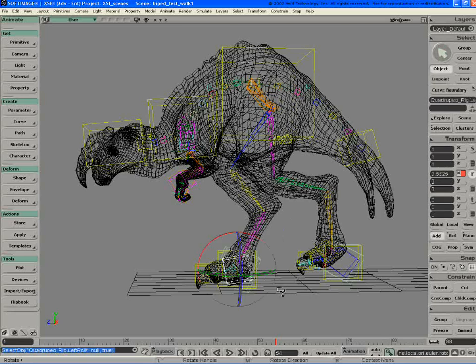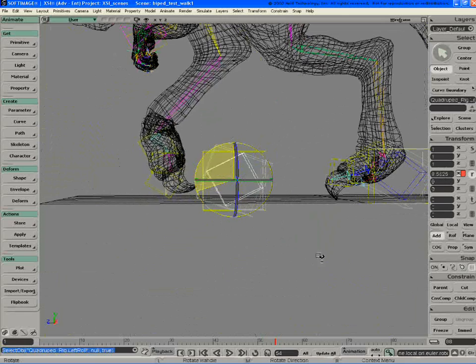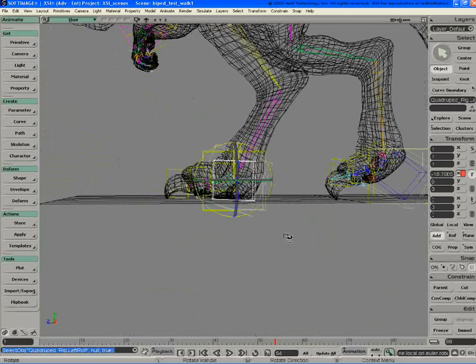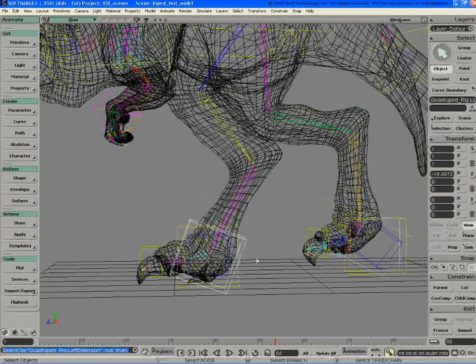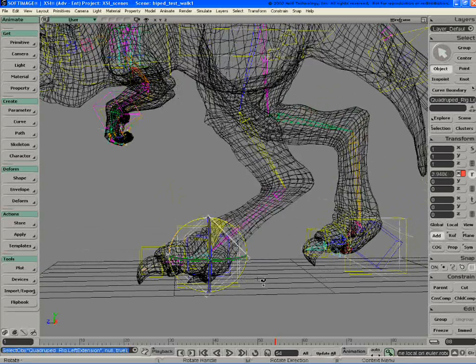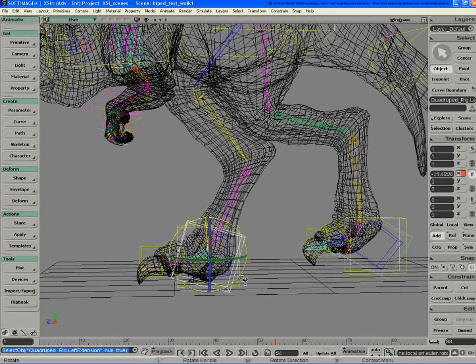Here you can see the frame in on this. It's got a foot roll, and then this one controls the distribution of the rest of the leg — the ankle to the knee.